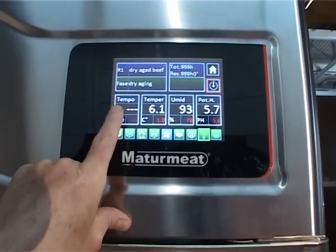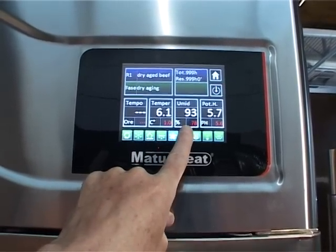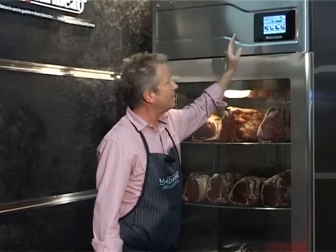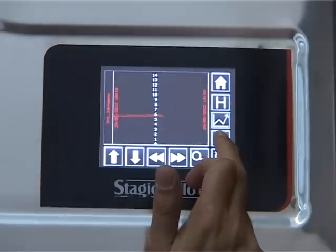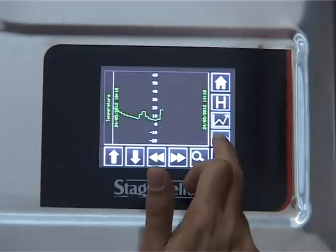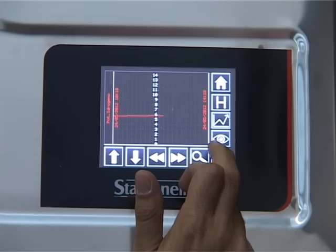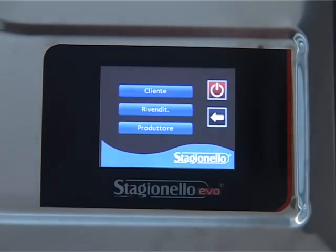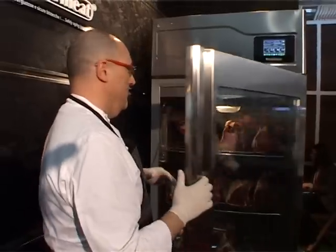The controls that are pre-programmed, depending on the type of meat being done, are set in the machine. Although it might need a little bit of adjustment here and there, usually those parameters ensure that the meat is produced in prime condition in 11 to 12 days, as opposed to 21 in a restaurant.